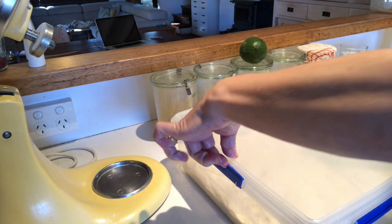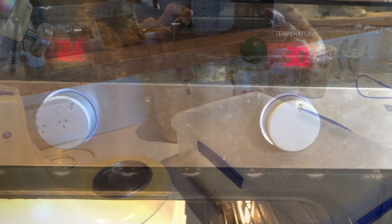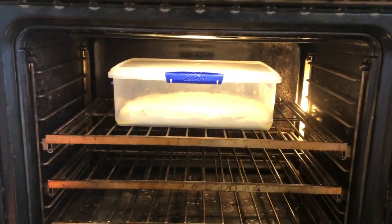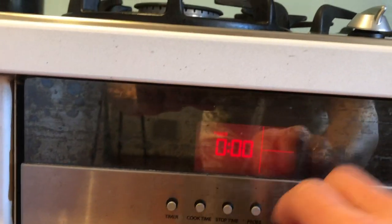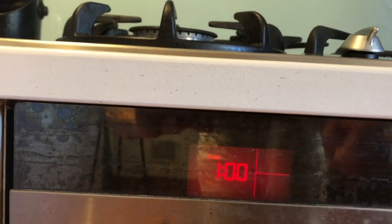I put the lid on and place it into the oven at 30 degrees to rise for one hour. I've set my oven to 30 degrees, the bread is in, and it's going to rise for one hour before I fold it. I'll set my timer and come back.